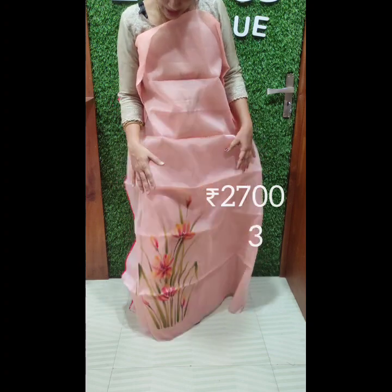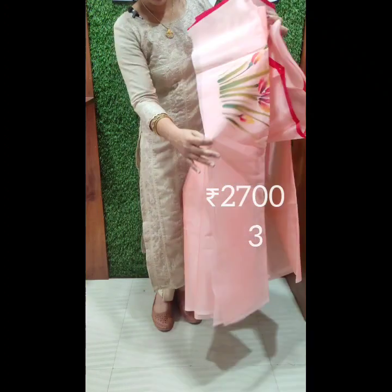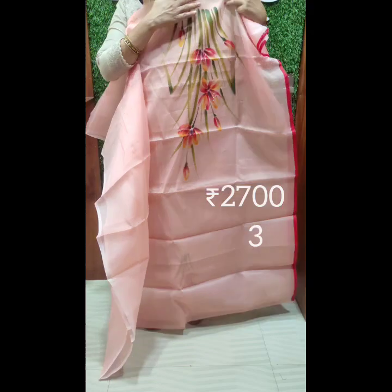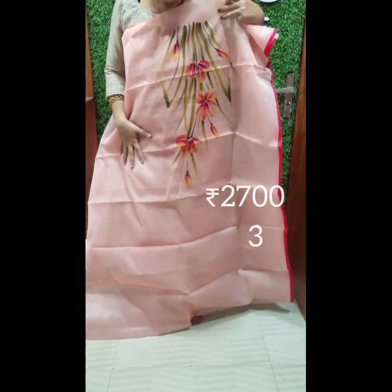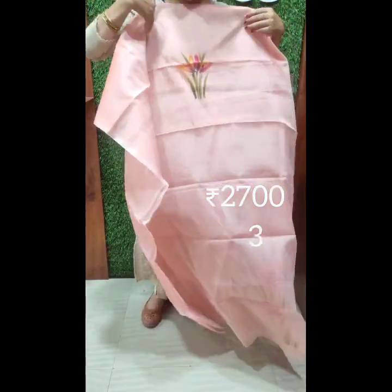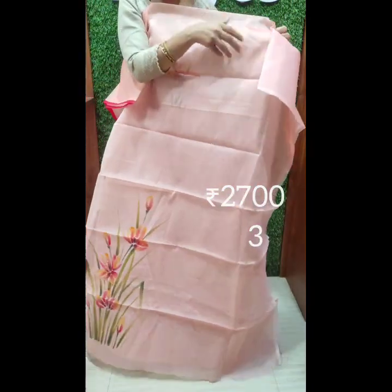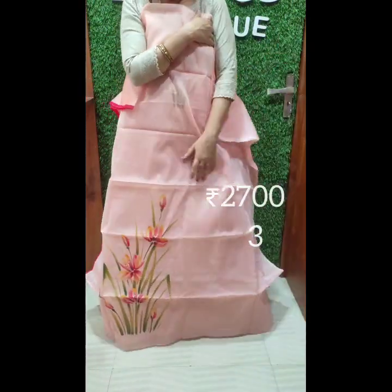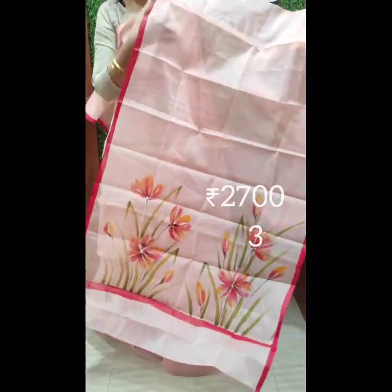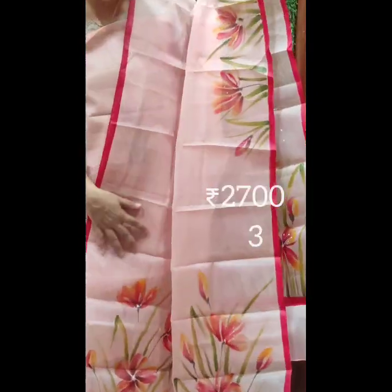This is a lower light design with simple painting on the back side. It is the same organza material. This is a peach shade — a light peach shade on the dark art, the same as the orange shade.